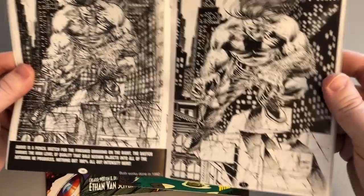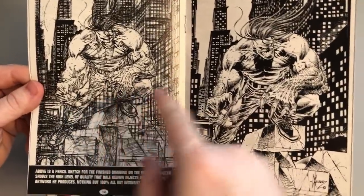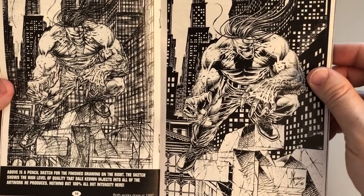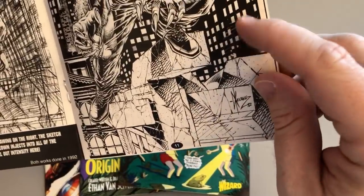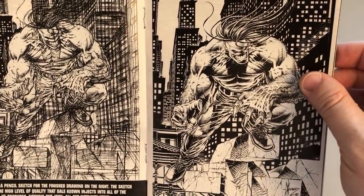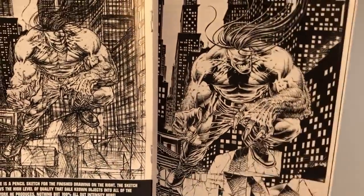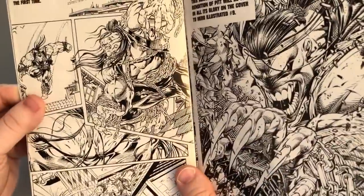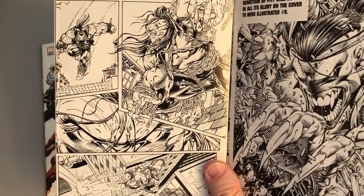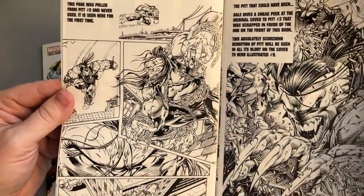Here's the other thing about getting an ash can — you get supplementary material. This is, I think, an unpublished Pitt cover. You can see the pencils and then you can see the inks in black and white. Look at that. I think Dale inked himself here. I used to just look at how he uses white-out and everything — he would draw and then white out little strands of hair. So neat.